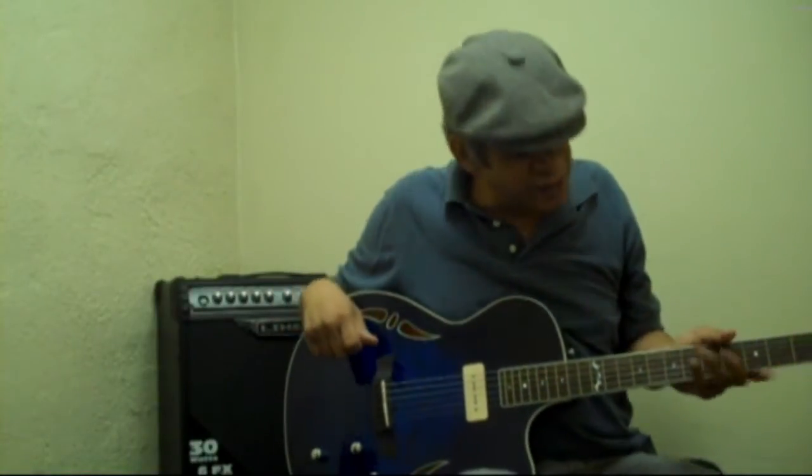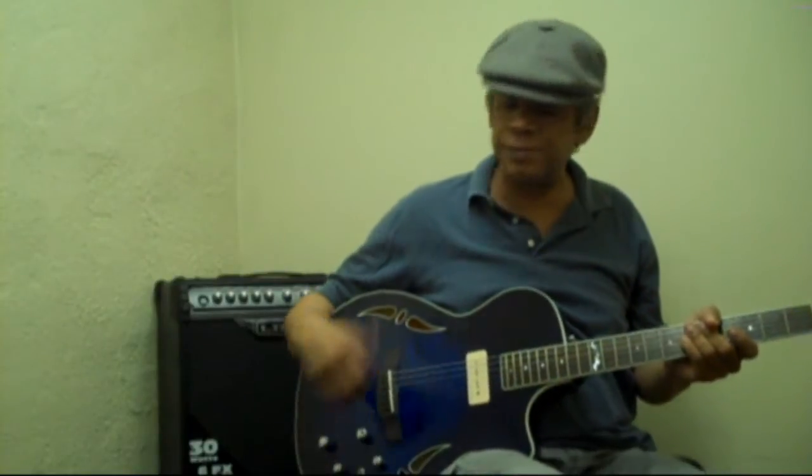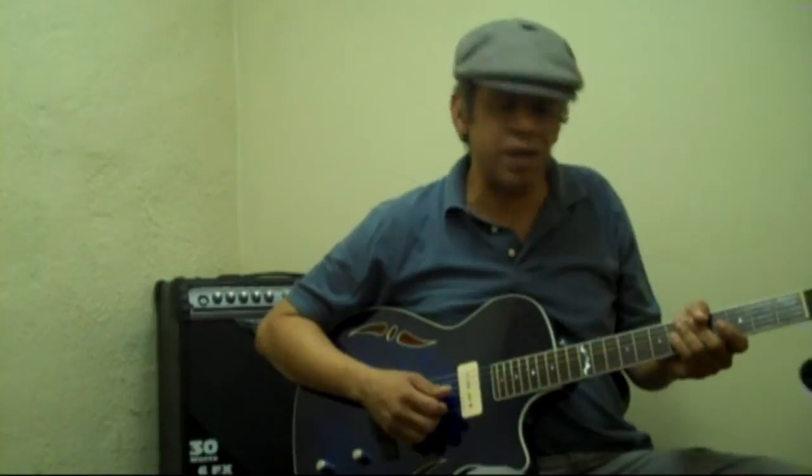So I thought I'd play a little bit of a jazz progression for you, kind of jazz comping, using my thumb with no pick. And we'll see what it comes out like.